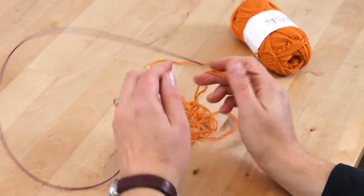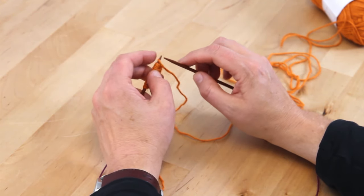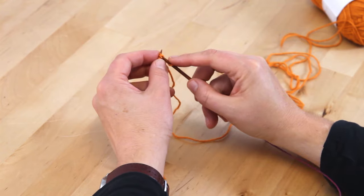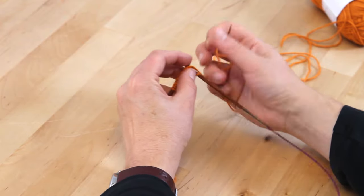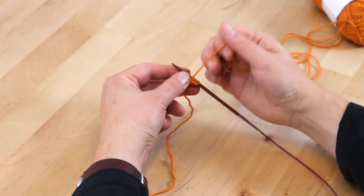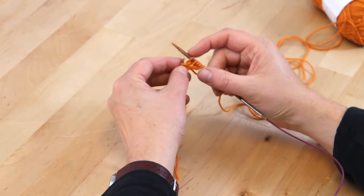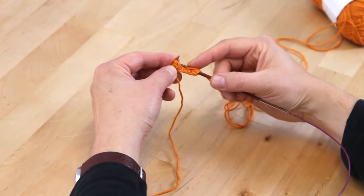Now we've increased eleven stitches and we're going to start our first row. This is a similar row you're going to be doing throughout the entire pattern. The first stitch is slip one, and then you're going to knit two, and then purl one. You're going to repeat that knit two, purl one across the row — purl one, knit two, purl one more — and then continue all across the row just like that.